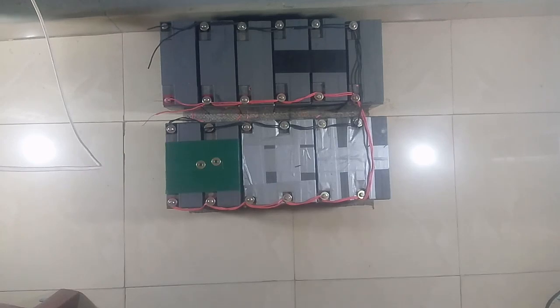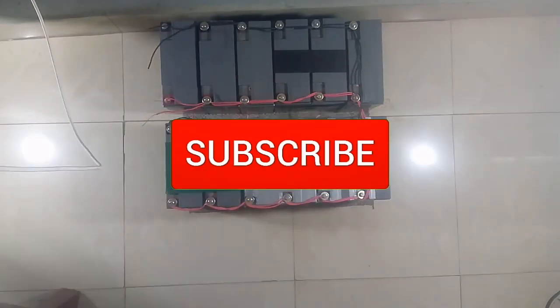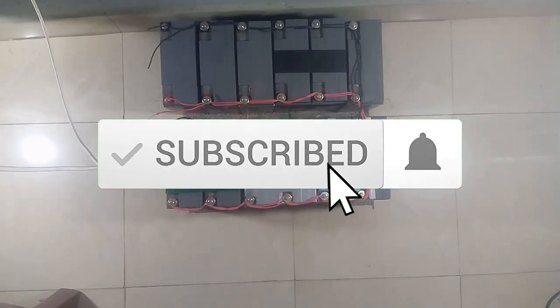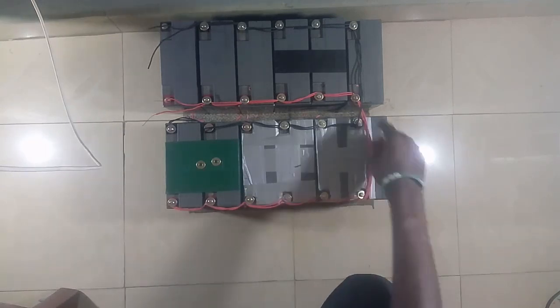If this is your first time watching my videos, please give this video a like, subscribe, and turn on post notifications so you can know when I drop a new video. Now that I'm done with the connection of the batteries in parallel, I can bring in the inverter.